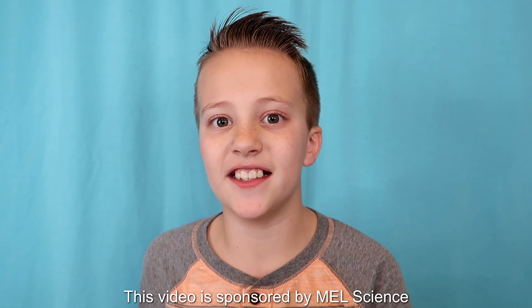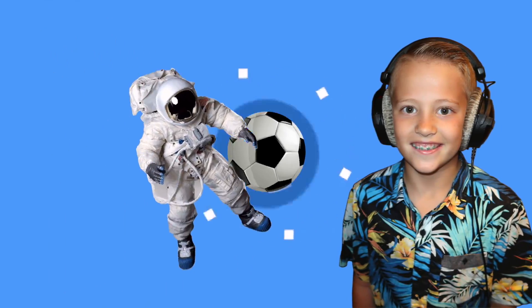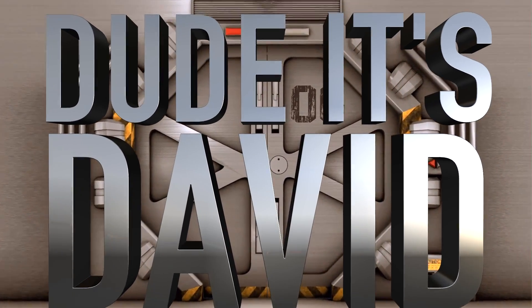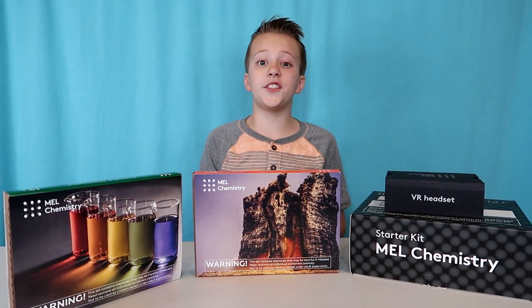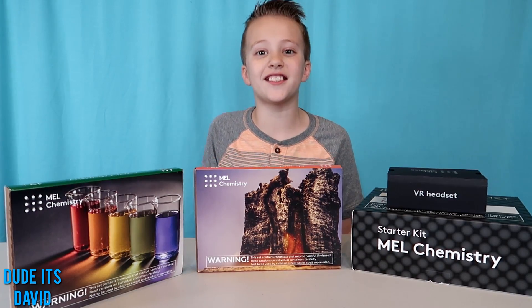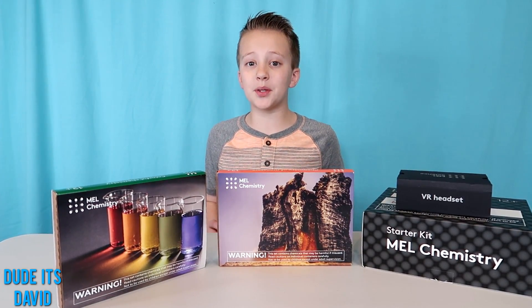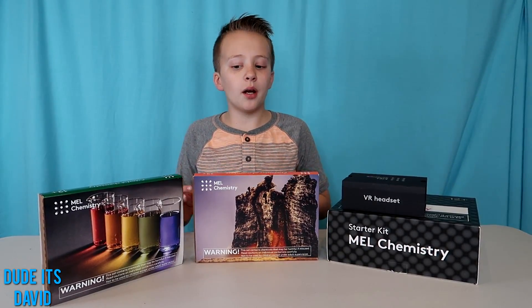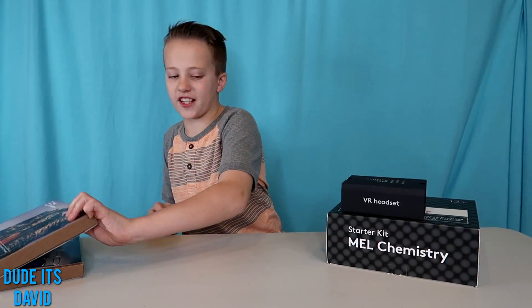This video is sponsored by Mel Science. Hi guys, welcome to Do This David. Today we have some really cool Mel Chemistry kits to do. It's a really cool subscription where you get science kits mailed to your house. We're going to check out two chemistry kits today, but first let's see what's inside the starter kit.